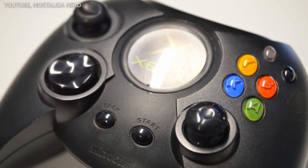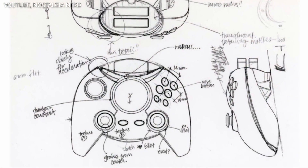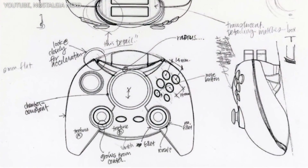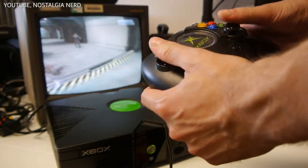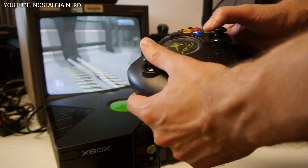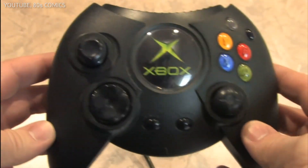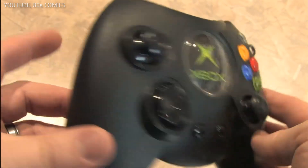The Duke was almost the same size as some handheld systems at the time, and also exhibited some rather strange design details, like an unnecessarily large centre logo and oval-shaped buttons. It is worth noting, however, that the controller did help pioneer the indented analog sticks, along with more ergonomic left and right triggers, making shooters more enjoyable.